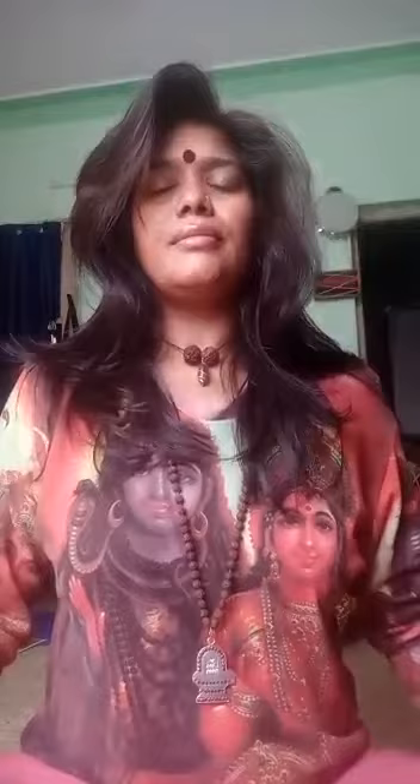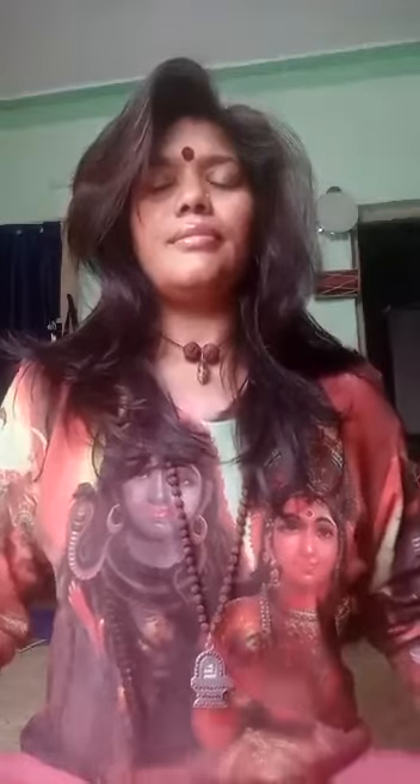The second main pranayam is called Kapalabhati pranayama, or the king of the pranayams, which is nothing but active exhalation from the nostrils. If you are a beginner in yoga, you can start with 20 strokes. And if you are already in yoga, you can start with 100 strokes.